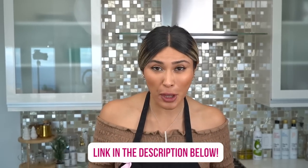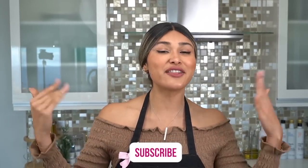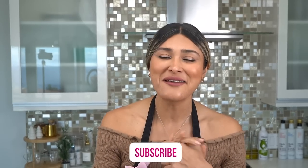I'm going to leave you the recipe linked in the description below. If you guys like this video, make sure you hit that like button. Don't forget to share the channel and this recipe with your friends and family. Thank you so much for being here. I love you, and I'll see you on my next video.